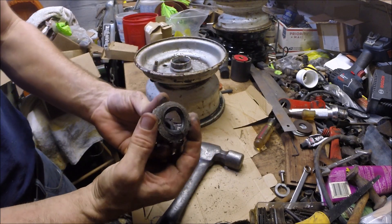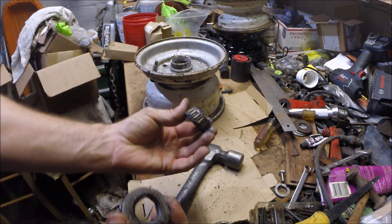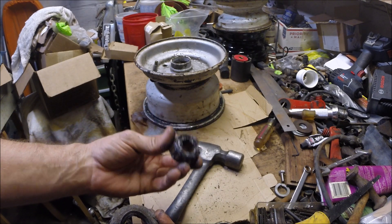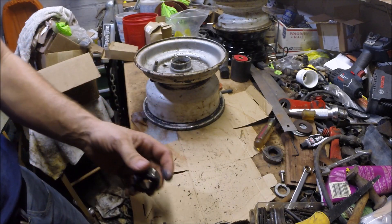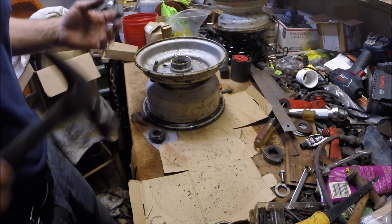Here's our seal — it got all mangled. And here's the inside roller bearing. It seems to be okay, but we're going to discard that, and we'll discard this seal too.